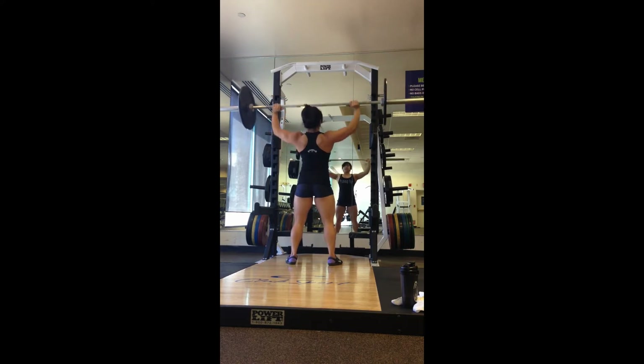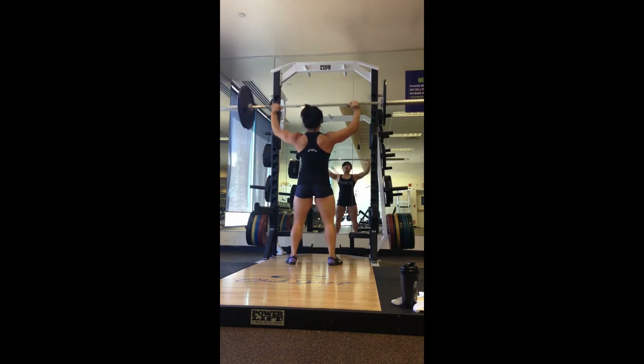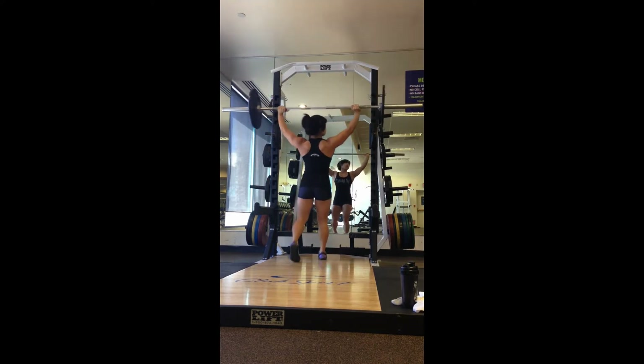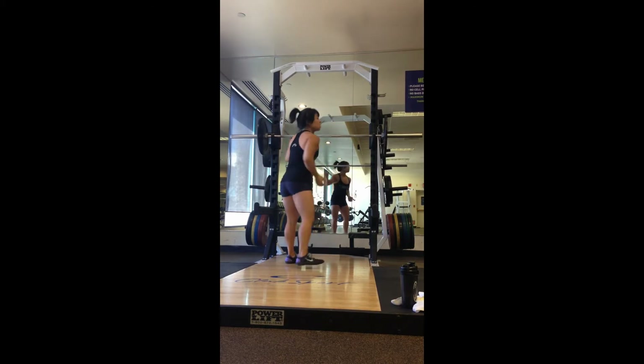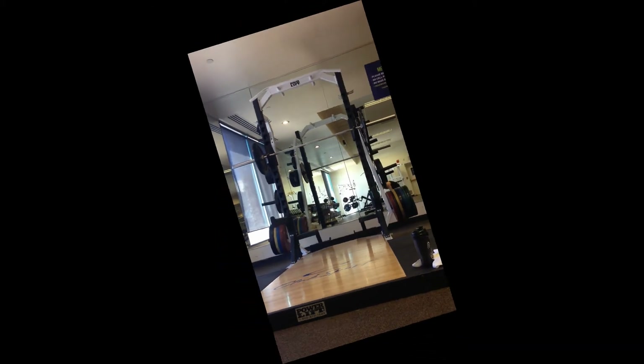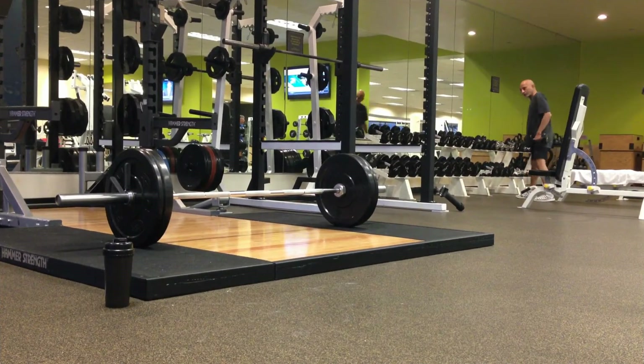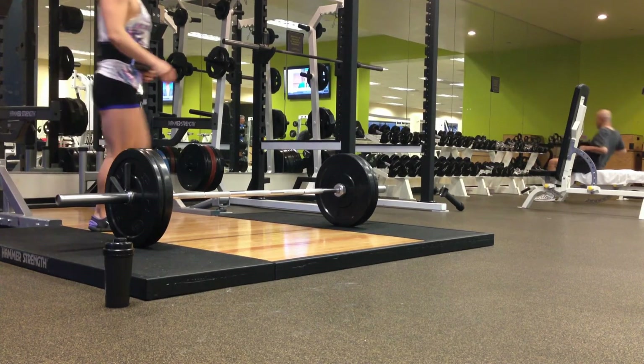It's something that I feel really helps with shoulder mobility — just practicing going through that range of motion with your body and having that awareness. I think it does contribute to keeping your shoulders balanced. So if you're benching a lot and pushing forward, I think it does help to get some overhead motions in there.